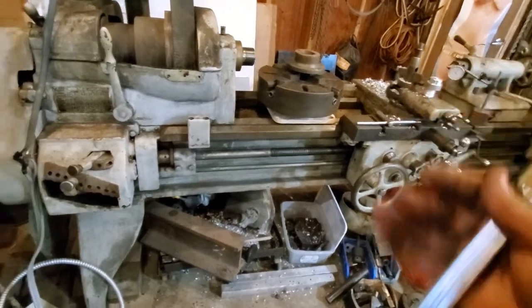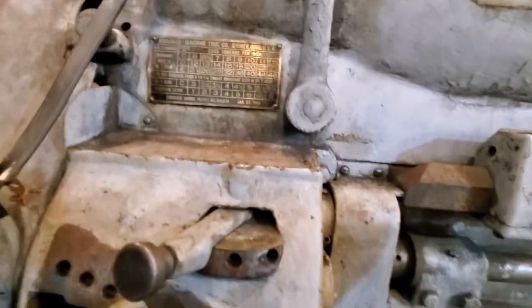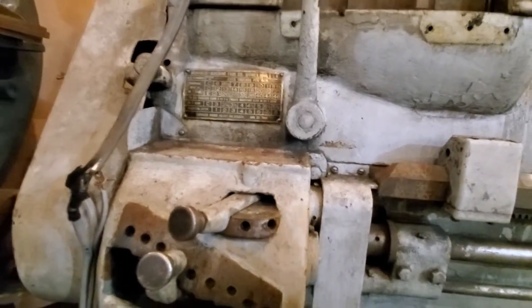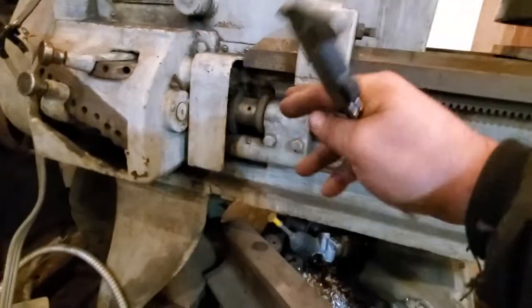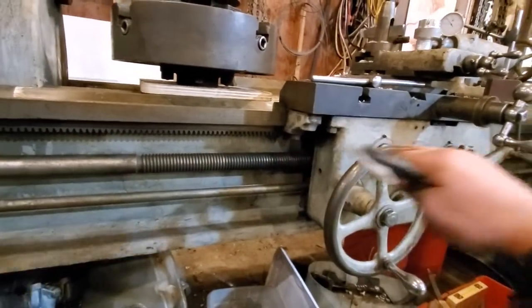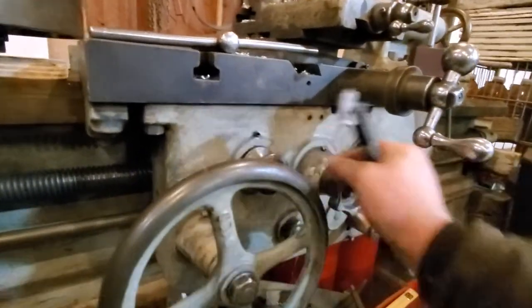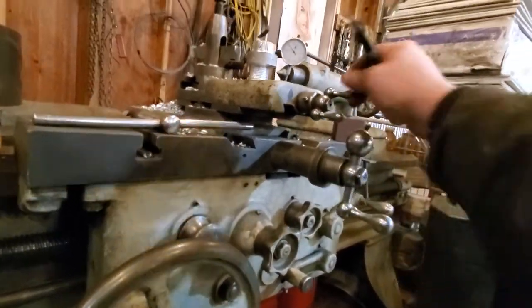Everything works on it. There's more than a few things — there's a lot going on — but everything moves. I still have to make the lever for changing from the lead screw to the power cross feed, but the power feed and the power cross feed both work. There's plenty of play in things and backlash, but I didn't bother measuring.